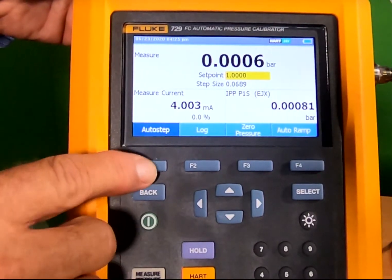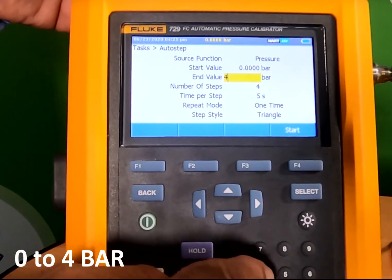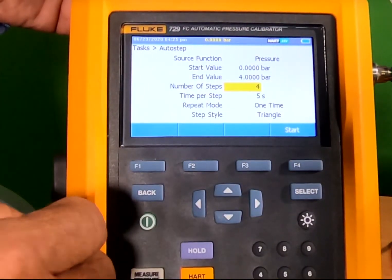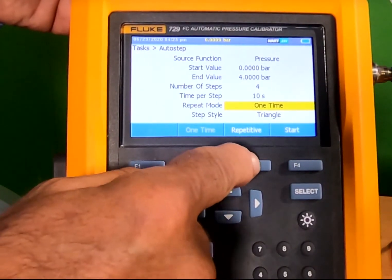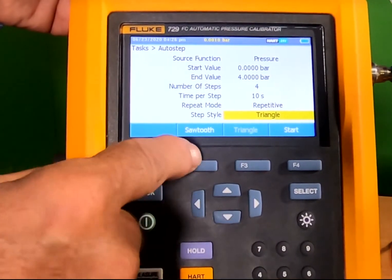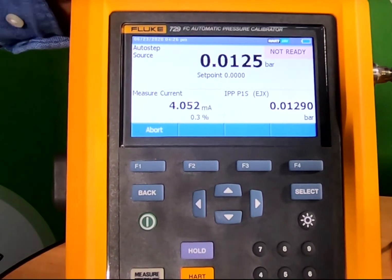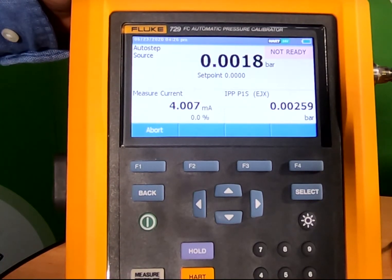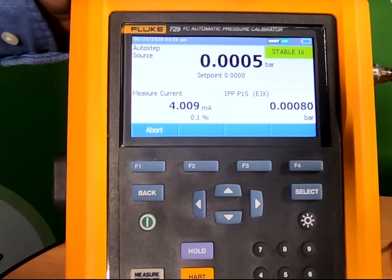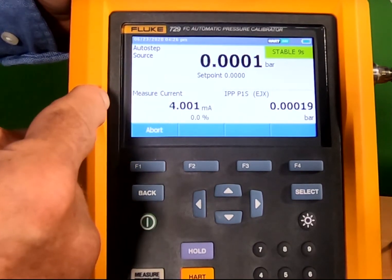So in order to carry out a full calibration — 0 to 4 bar in 4 steps — with a waiting time of 10 seconds, we'll do it repetitive up-down and maybe a sawtooth. The calibrator will control to 0, and once it gets to 1 millibar it will count to the 10 seconds of stability using our stability feature.